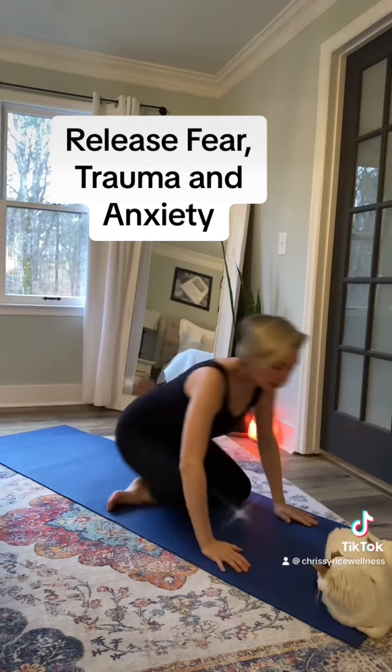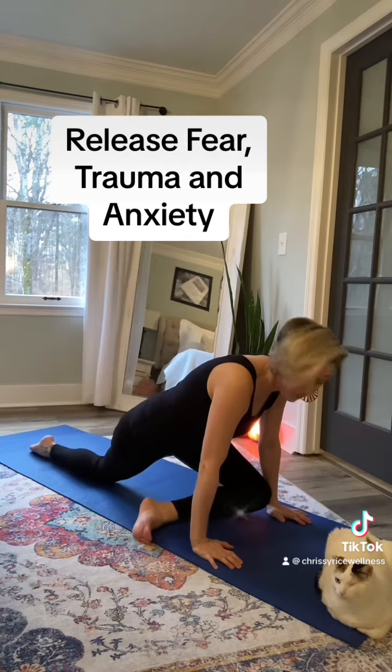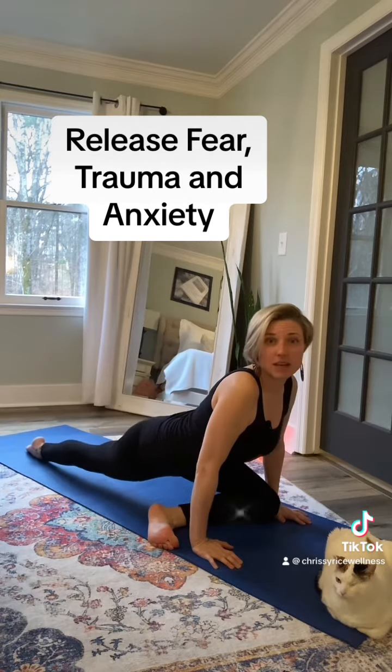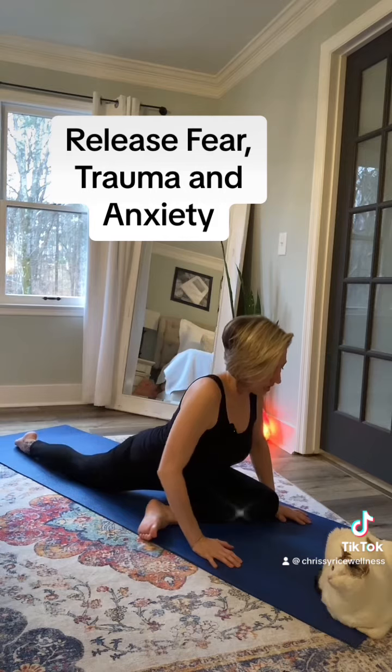Go ahead and come onto all fours and bring your right foot and leg out in front of you into an L or a B shape, taking your left leg out behind you and really sinking down into that front leg.